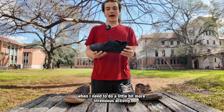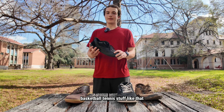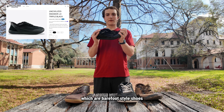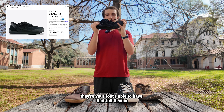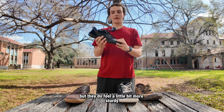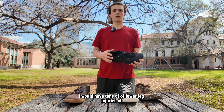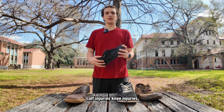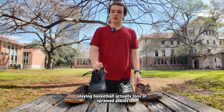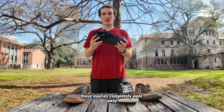When I need to do a little bit more strenuous activity — thinking pickleball, basketball, tennis, stuff like that — I'm going to go with these Uncivilized, which are barefoot style shoes. You can see when you bend them, your foot is able to have that full flexion. They're zero drop, wide toe box, but they feel a little more sturdy. When I was playing basketball, I would have tons of lower leg injuries — calf injuries, knee injuries. I actually broke my tibia playing basketball, and tons of sprained ankles. When I switched to barefoot style shoes, those injuries completely went away.